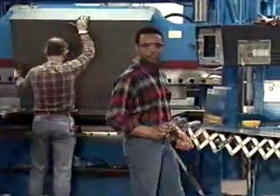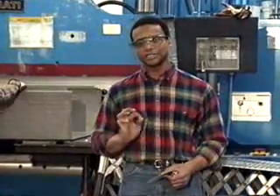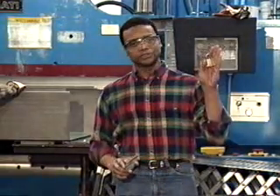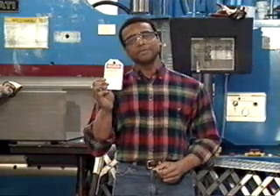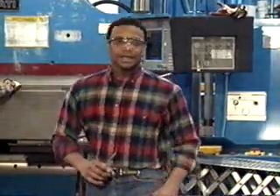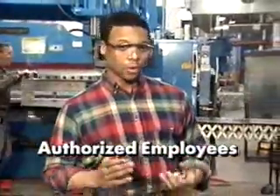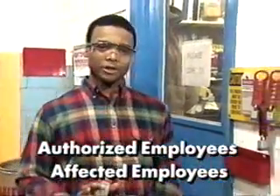Lockout-tagout is a procedure to control the release of hazardous energy, and a system to protect against the accidental restarting of equipment while maintenance or servicing is being performed. Locks are used to control the switches, valves, or controls on equipment, and tags are used to communicate information, such as what is happening, who is working on the equipment, and when the work will be done. There are two groups of people in your facility who will be involved in the lockout-tagout program: authorized employees, or those approved to lock and tag equipment, and affected employees, those who operate or work the equipment.